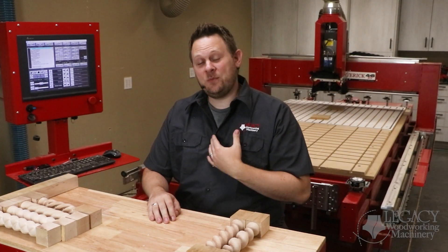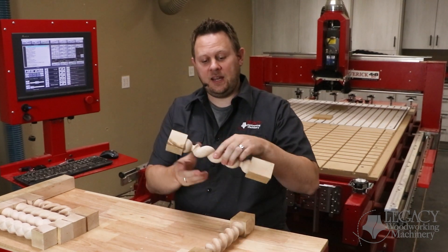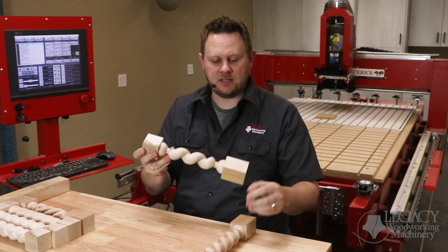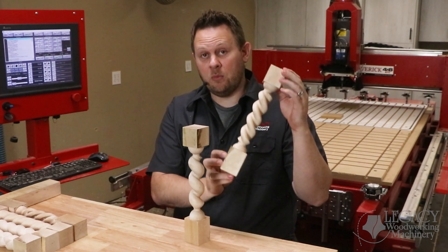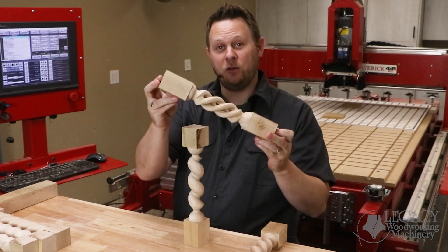Hello, I'm Chris with Legacy Woodworking Machinery. In another video, we had shown how to take a barley twist cutter and turn it into a barley twist process for a single start and even a two start technique. In this video, we're going to show how to turn a multi-start barley twist into a hollow spiral.